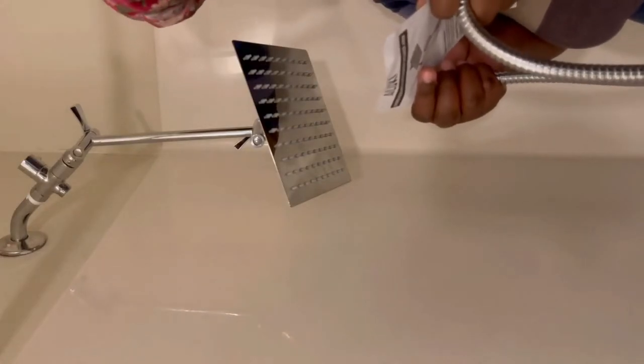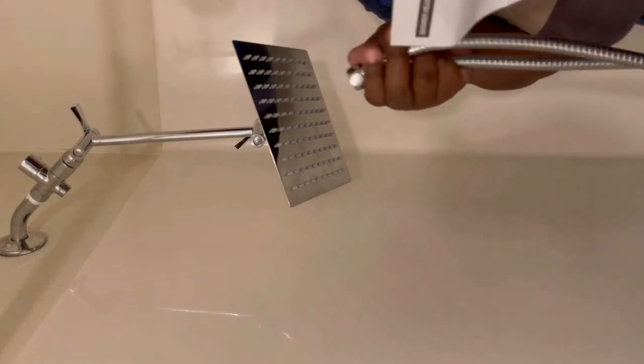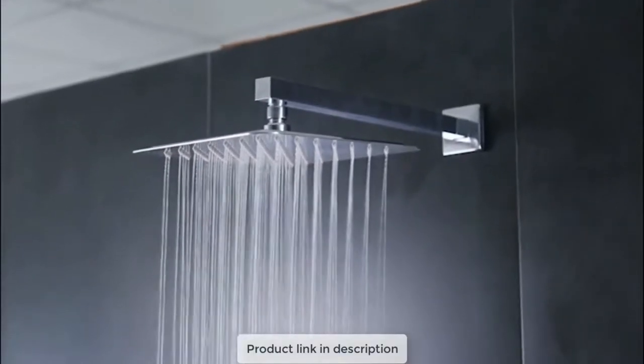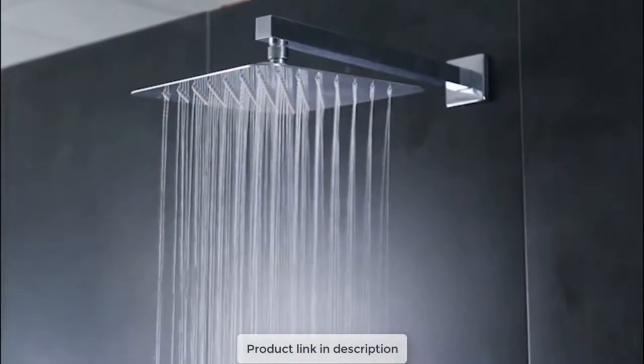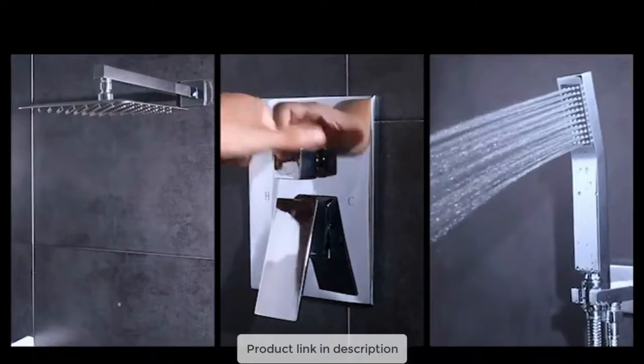The best rain shower heads distribute water that flows down over your head at just the correct pressure, and many are made with low maintenance parts. A rain shower may seem extravagant, but it's affordable to elevate a bathroom by simply switching out the existing shower head.